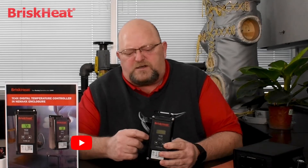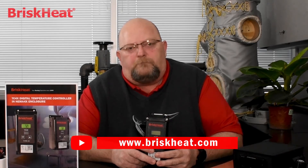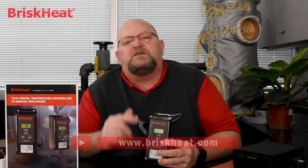That's it for this video. If you have any questions on the product specifically or any of our other products, feel free to give us a call, chat us up on the web, or reach us at our website, www.briskey.com. Thanks for watching and we hope to see you next time.